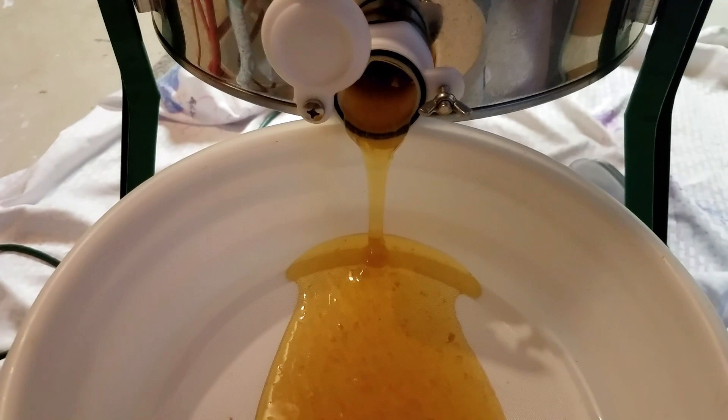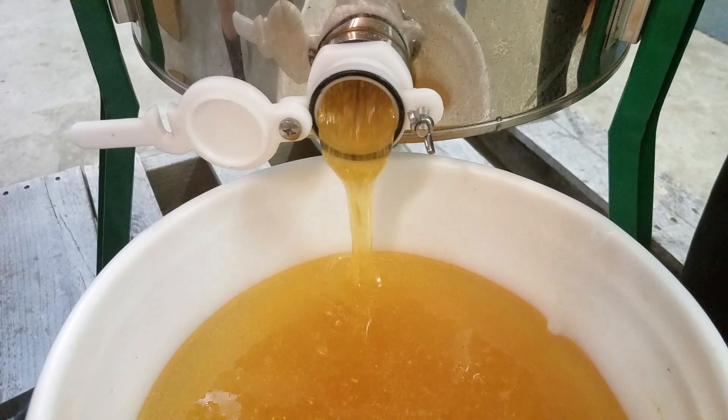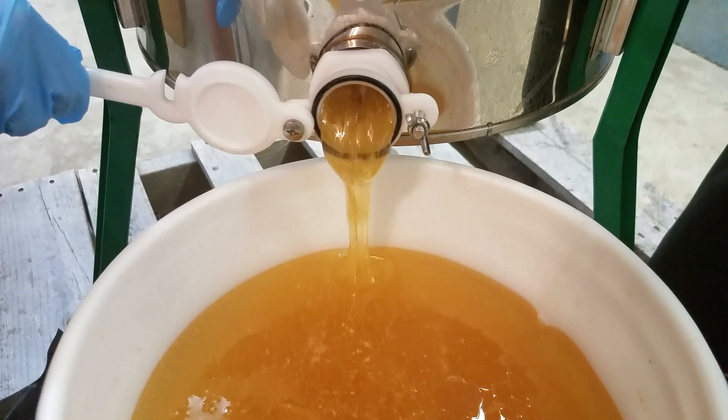Place a bottling bucket with strainer under your extractor valve. The honey will drain into the strainer where the beeswax will be filtered out. Don't let your strainer get overfull — you can turn up the valve if your strainer can't keep up with the extractor's output.